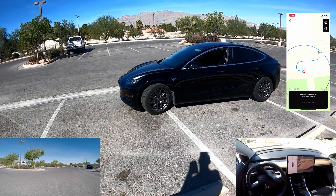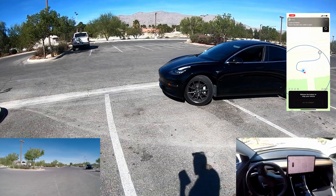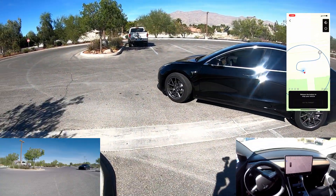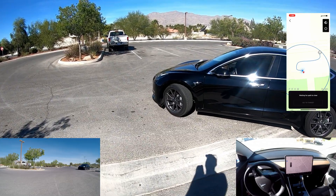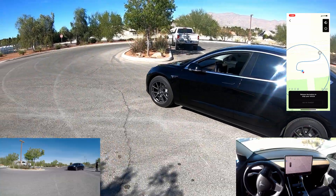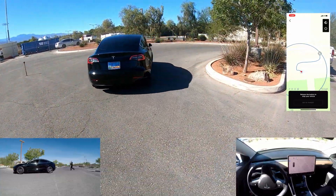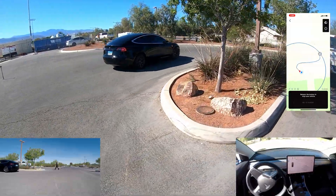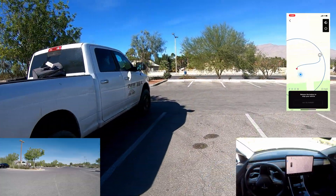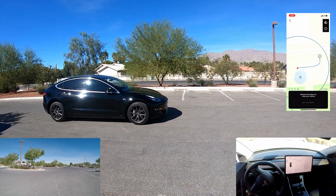Looks like it's backing up a little bit, which is pretty smart, even though it wasn't too close to the curb. Let's see what she's doing — looks like it's going around narrow this time. Got the blinker on. Made it around the curb well.